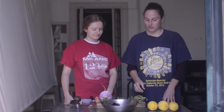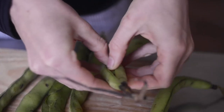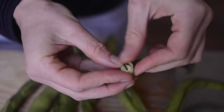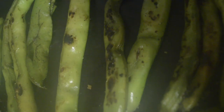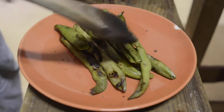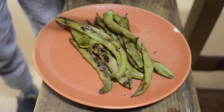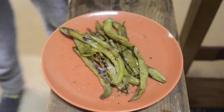Our last beautiful item on the table are the fava beans, which are often neglected. Usually people just eat the beans, but today we're going to show you how to eat the entire fava plant. Simply take the fava bean, pan roast it with some olive oil, sprinkle with some lemon juice, more olive oil, and a bit of sea salt. Then serve and enjoy.